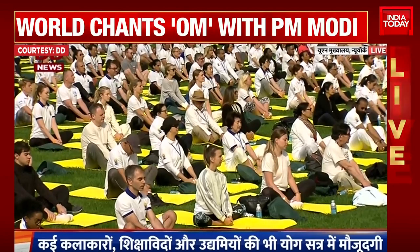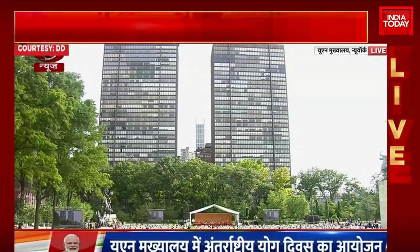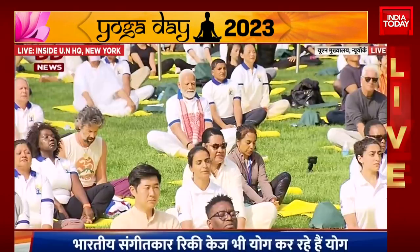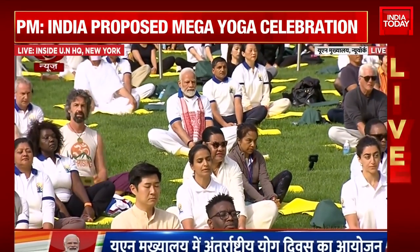Inhale. Exhale. Inhale. Exhale. Breathe into the whole body. Breathe in and breathe out. Gently stretch the legs back out.